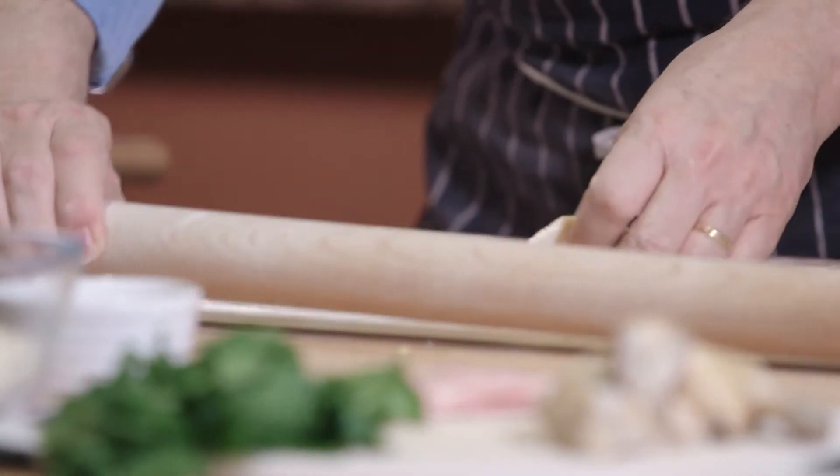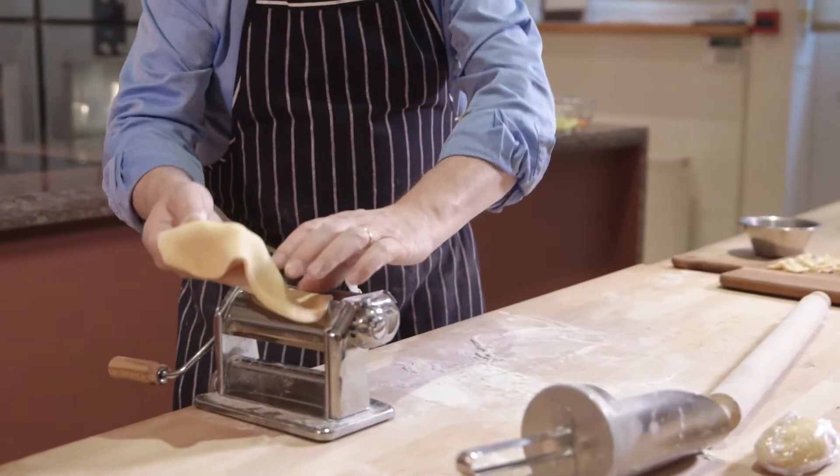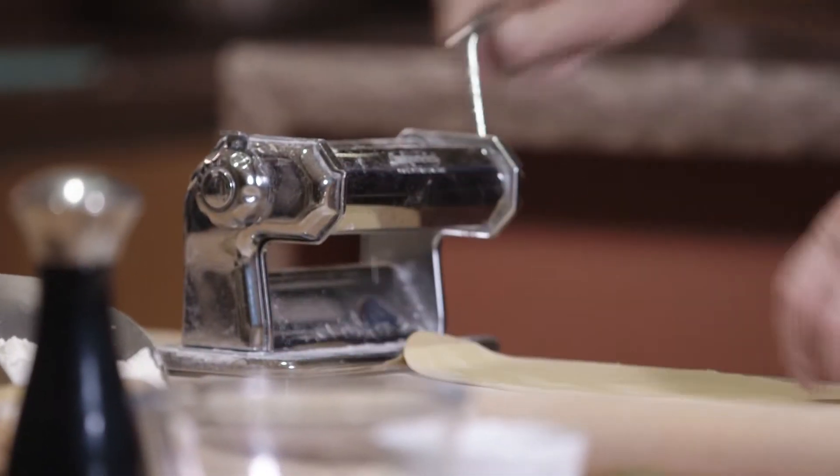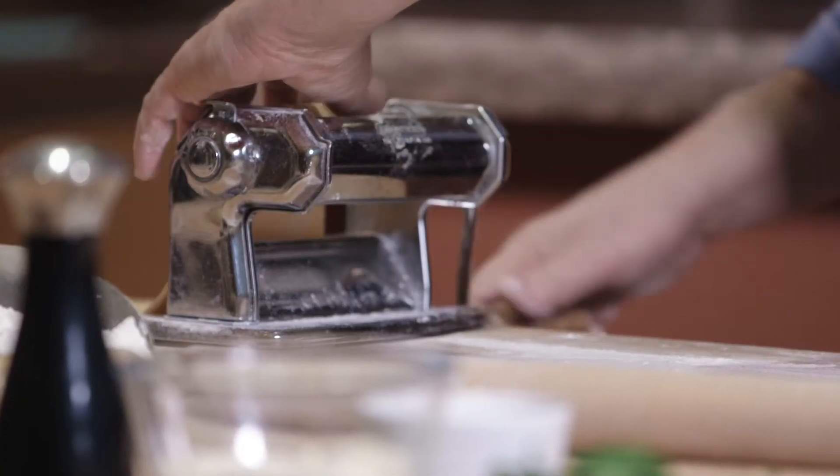When you make the pasta, you roll it through the machine about four or five times until it's thin enough. You have to go through the last setting of the machine to make the pasta nice and thin, otherwise it is too thick.